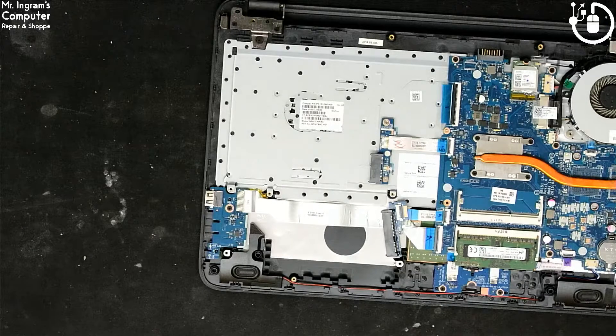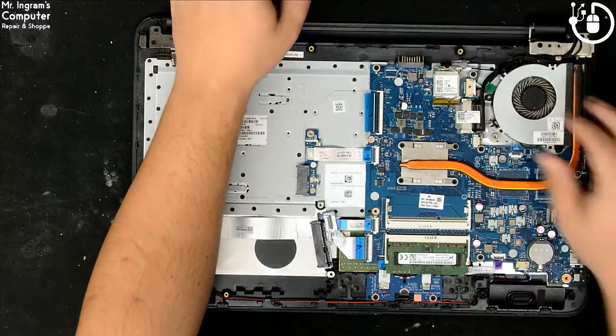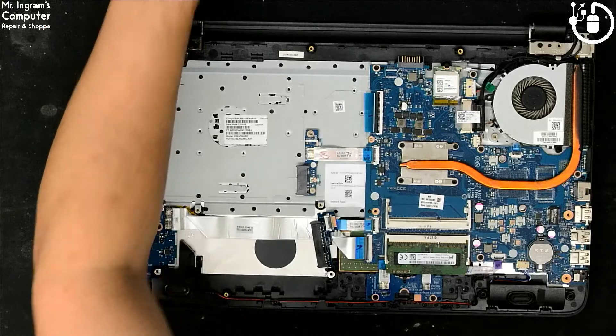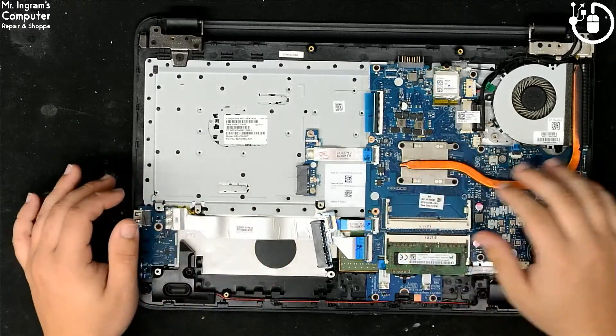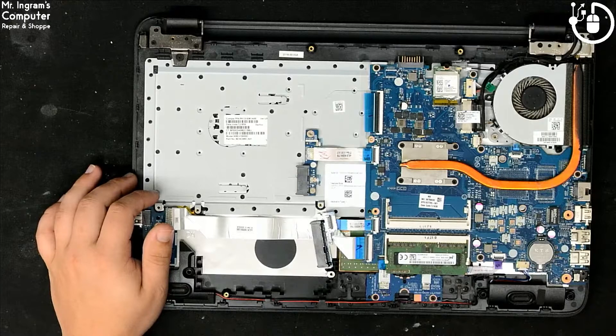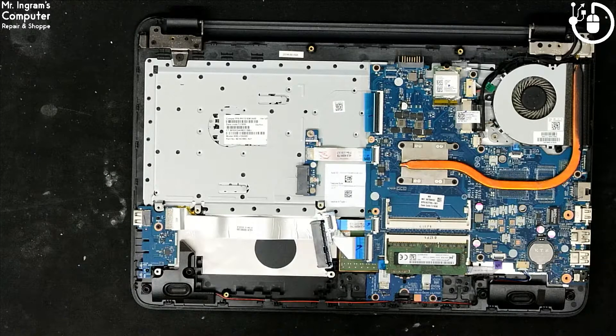Grab the USB plug, test bench USB in. All right, let's see — one, two, three, four, five. Let's see what this drive looks like, loading up. All right, perfect — looks like it found the drive. Updating partition information. All right, sweet.